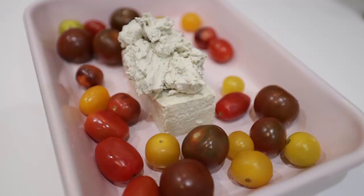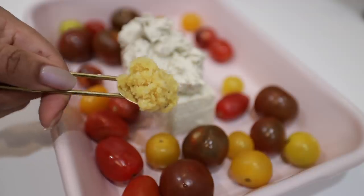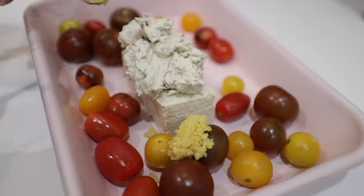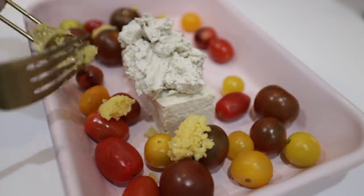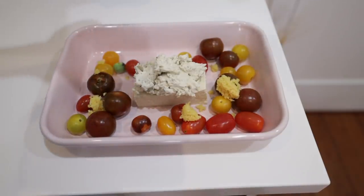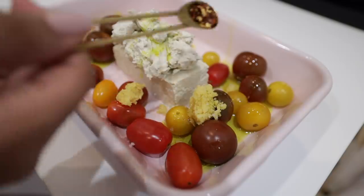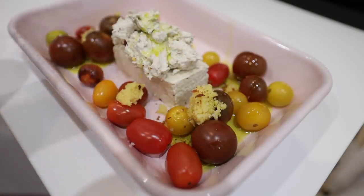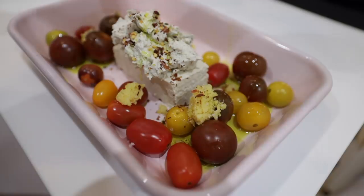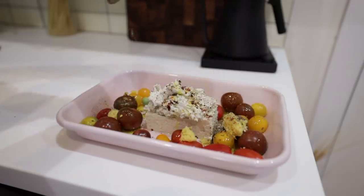I'm topping that with some cashew cheese — I bought it pre-made, but you can totally make it yourself. I mix it with a little bit of water because baking will dry it out, so we're adding extra moisture so it doesn't burn. I'm not adding too much oil, just enough. I'd also probably use more tomatoes than I did, even though it was fine.